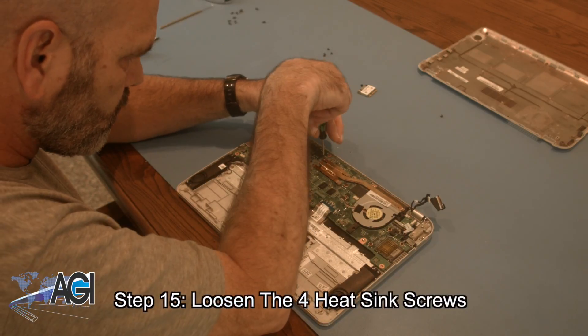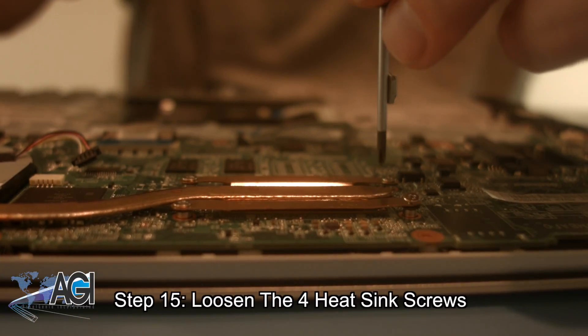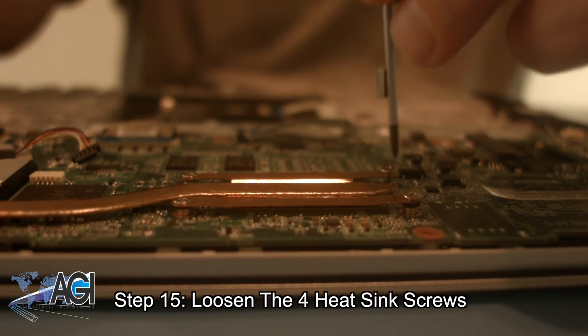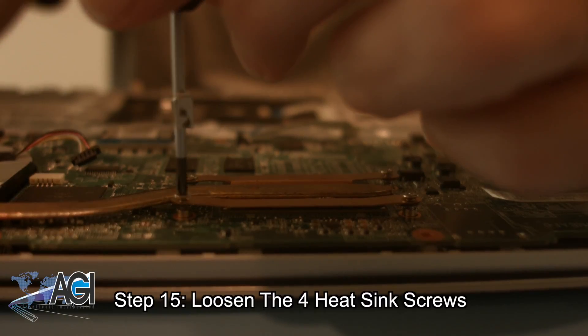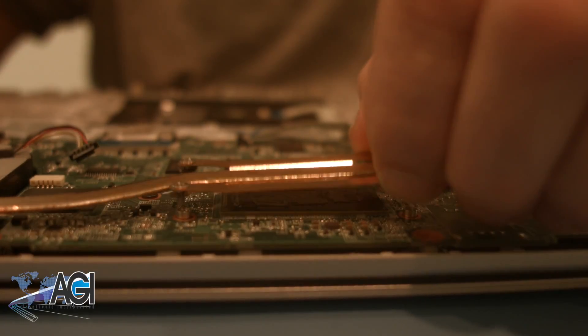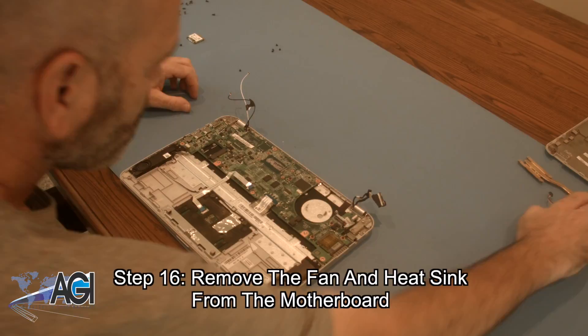Now, you will loosen the four heat sink screws. Now, you will remove the fan and heat sink from the motherboard.